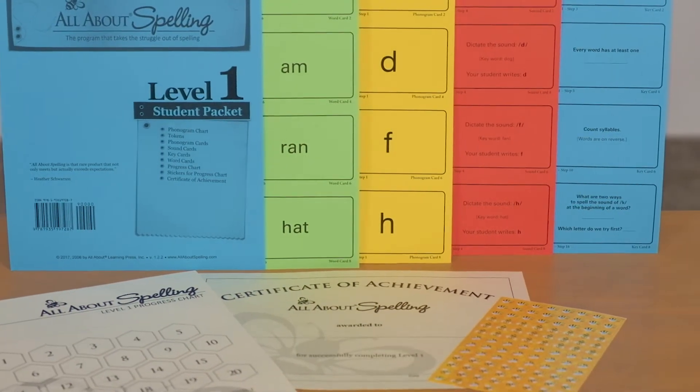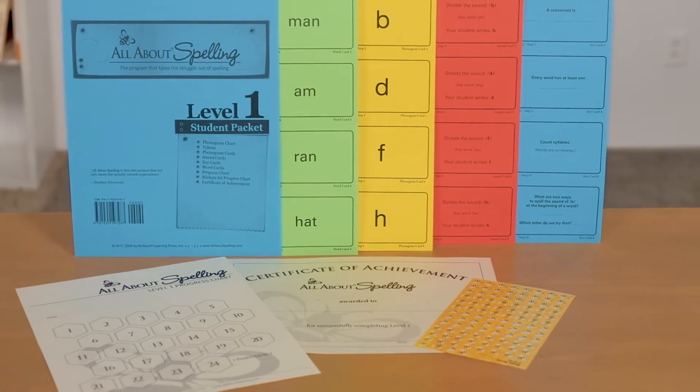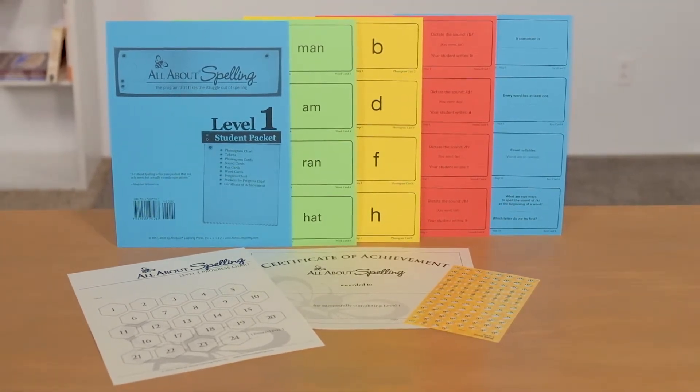The teacher's guide is scripted and gives you step-by-step guided lessons. It will also give you complete instructions on how to set up your letter tiles and the review cards. The student packet will include the review cards and extra tiles needed for each level, a progress chart and stickers for the progress chart, a certificate of achievement, and various other items specific to each level.